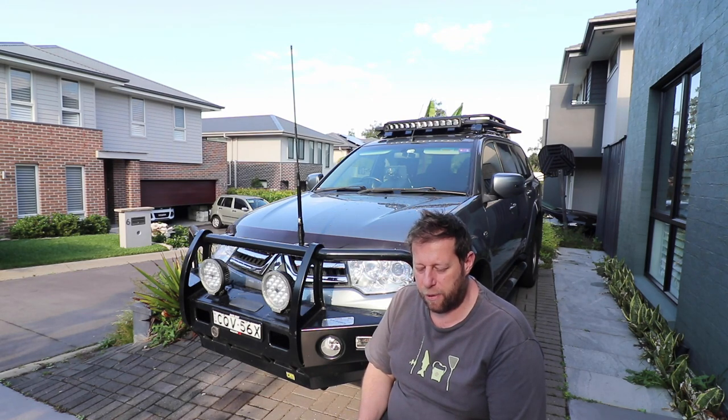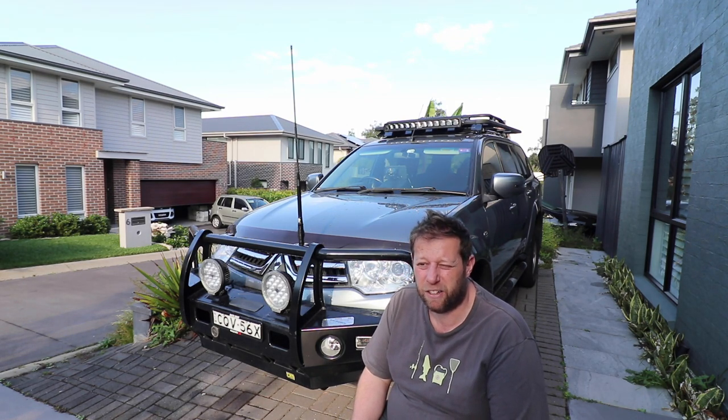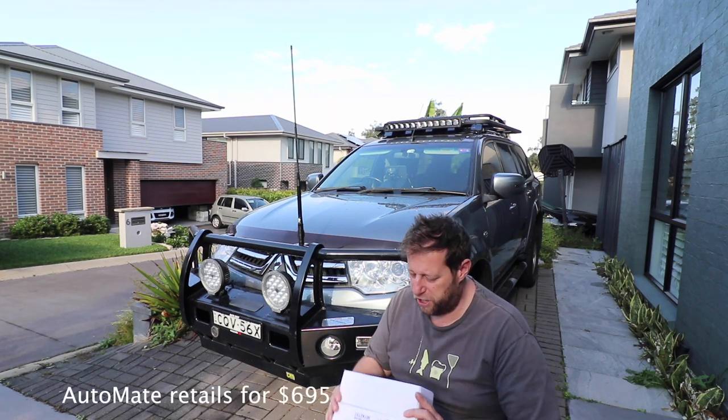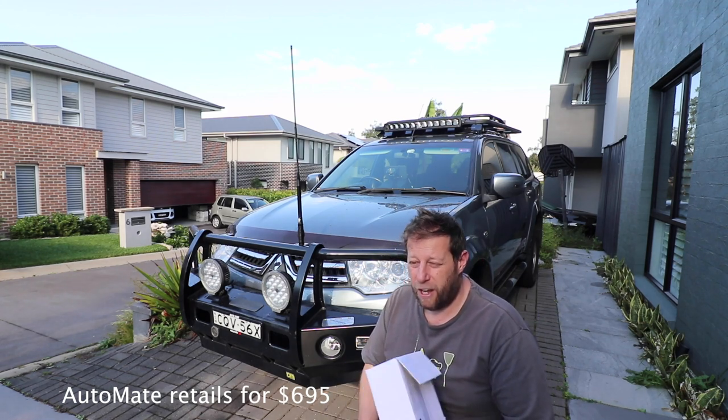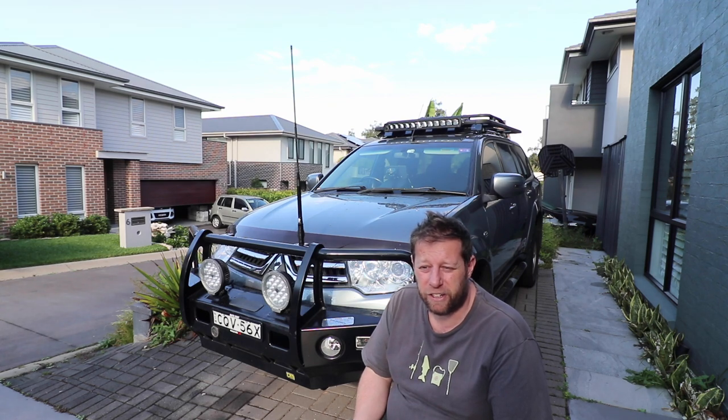So what you can do is fit a torque converter lock-up kit. I went into M&M 4x4, who do a lot of torque converter lock-up kits for Mitsubishis, and I've purchased, with my own money, a torque converter lock-up kit called their AutoMate. I'm going to fit it in — they say it takes about two hours or so to do, and then we'll see how it goes.